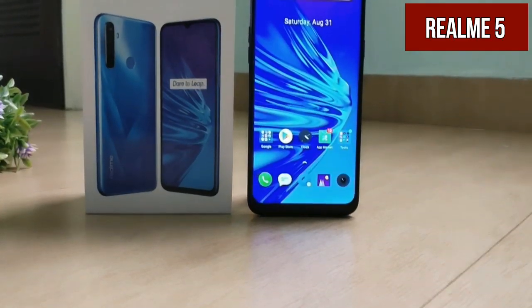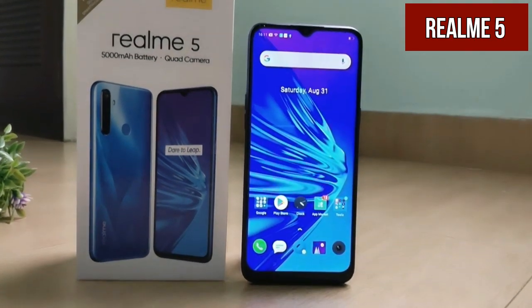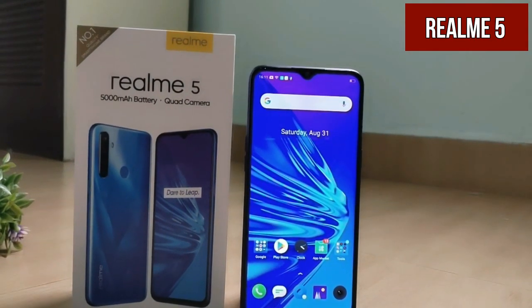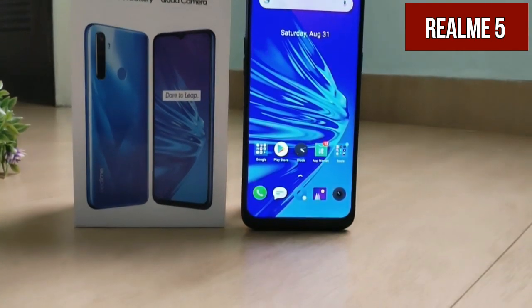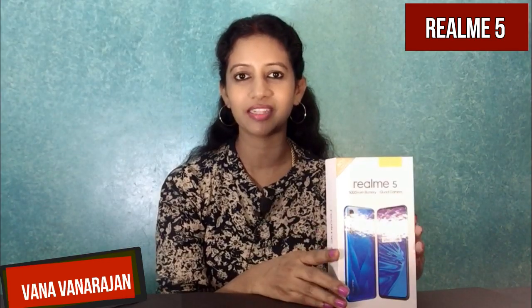Welcome to the Realme 5 Retail Unit Unboxing. Realme 5 will launch the best specifications in the budget category. Realme 5 is the best in on-paper specifications. My name is Ruvana, and this is the Technical Channel.